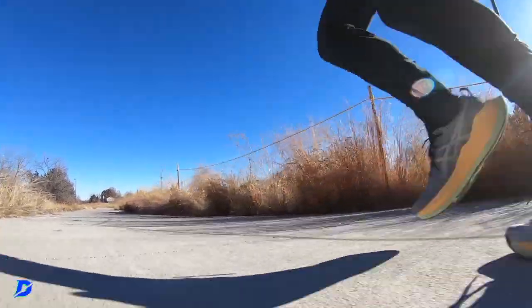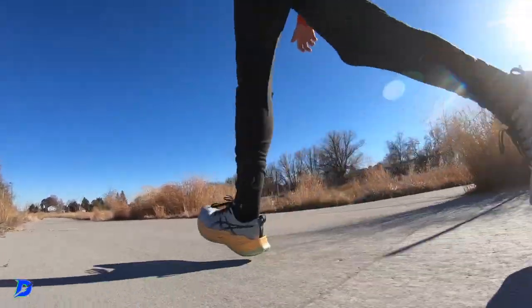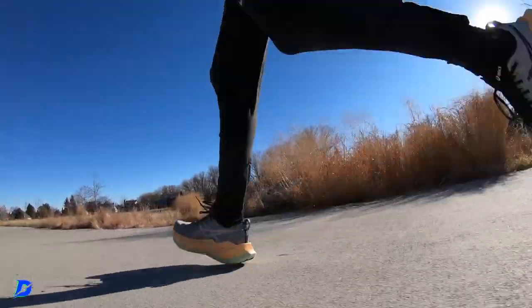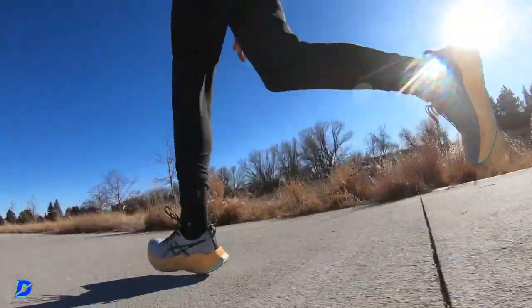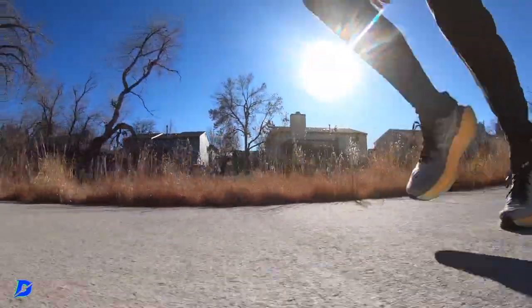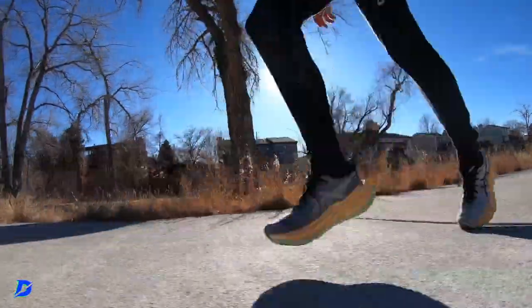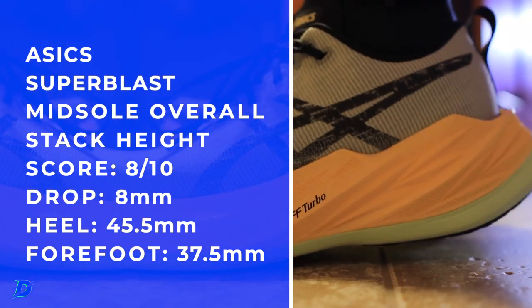I had to change my foot strike during testing to heel striking, and it felt awesome. So who is this shoe best for? If you're a classic heel striker, get this shoe. For forefoot striking it was strange — a very strange ride. For use cases: heel striking, easy days. I know some people use it for long runs and even tempos, but I think it's way too much midsole foam for tempos.